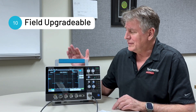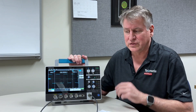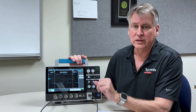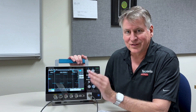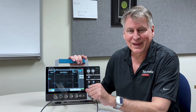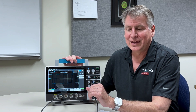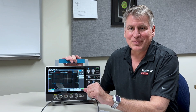And lastly, number ten: this 2 Series MSO is field upgradable. You may choose an initial configuration for your needs today, and then decide down the road to add optional capabilities — like mixed signal capability or a bandwidth upgrade. You can do that in the field by acquiring the licenses to upgrade the instrument, so you can match the capability to the job you're working on. I hope you've enjoyed this quick video on 10 things about the 2 Series MSO. There is much more information available if you click the link below this video. Thanks so much and have a great day.